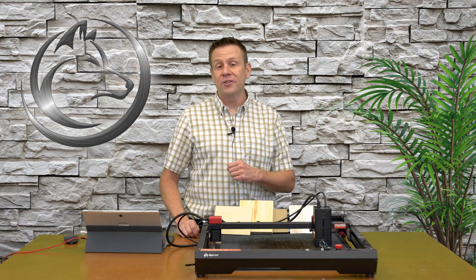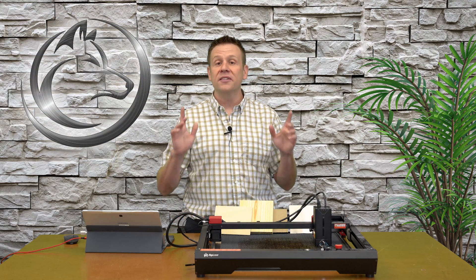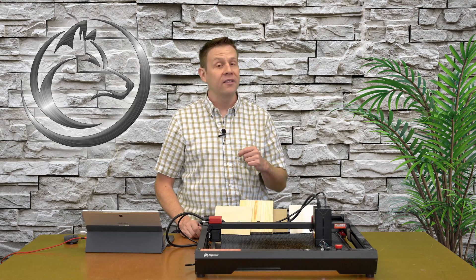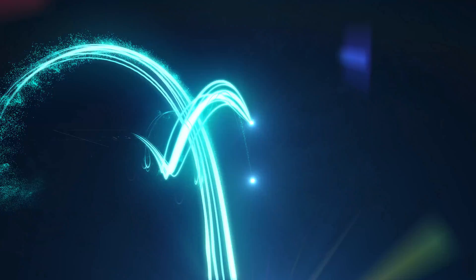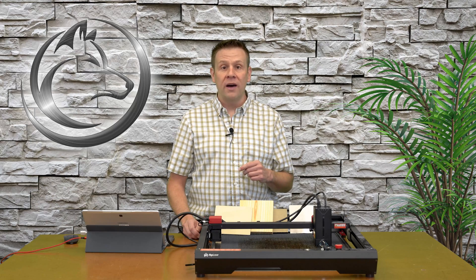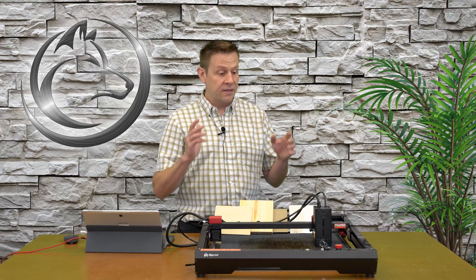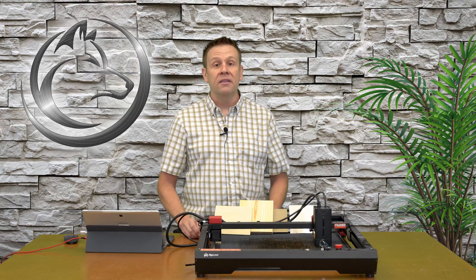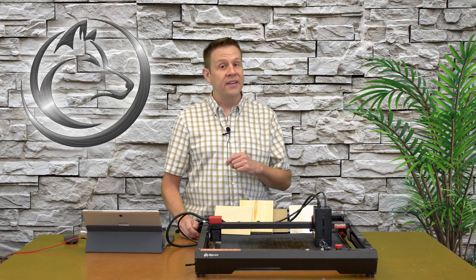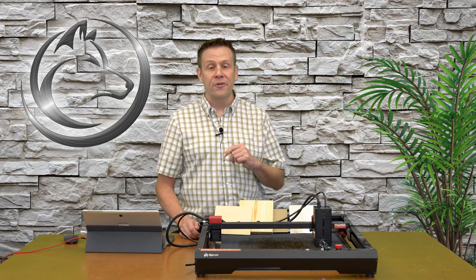Hi everyone, welcome to the laser channel. My name is Greg and this video is all about the Algo Alpha 22 watt laser machine. Welcome back to part two — you'll recall in the first video I did the initial unboxing, assembly, and setup with LightBurn software. If you didn't catch that video, I'll have a link up in the corner for you.